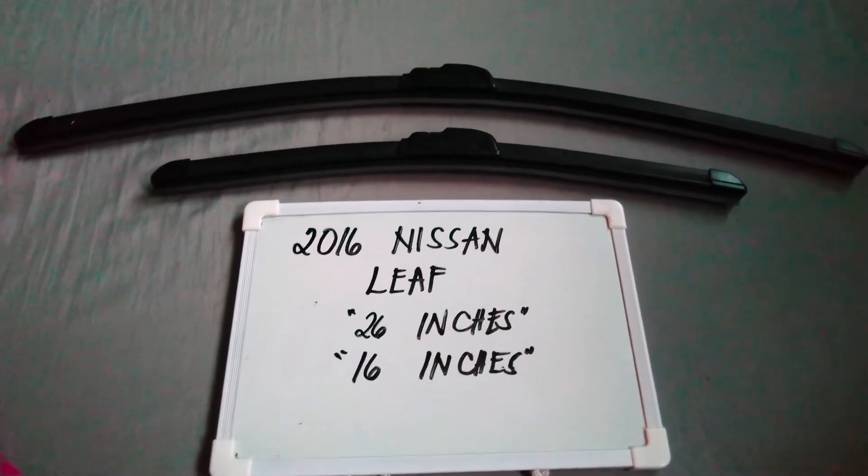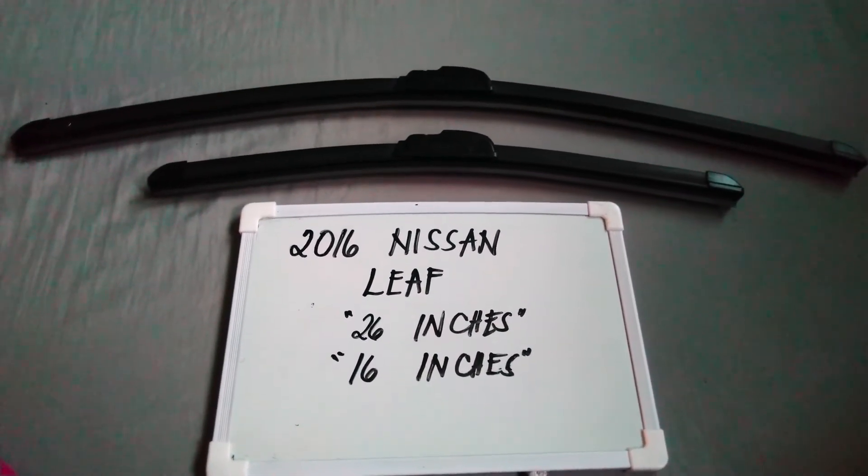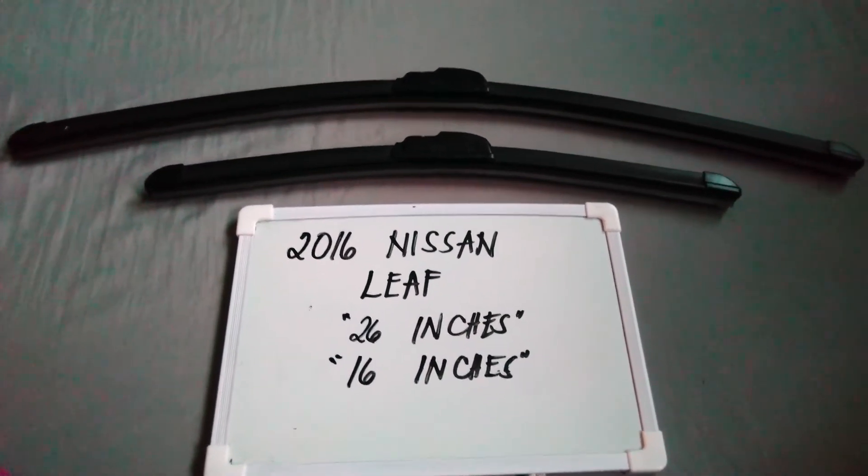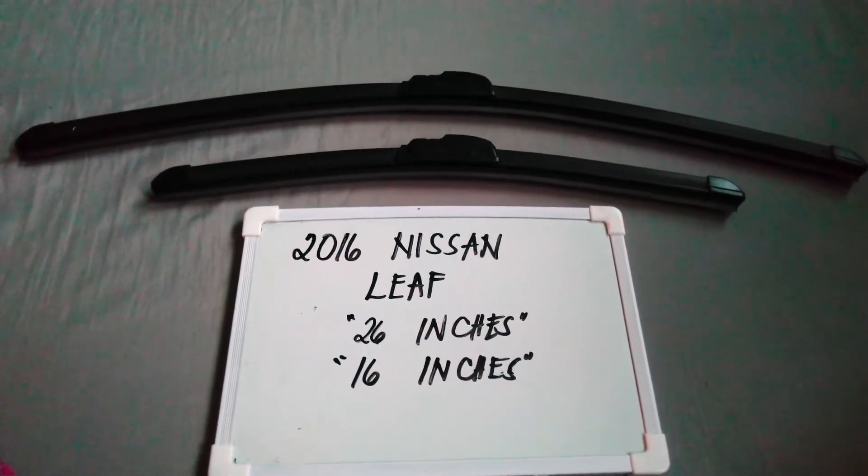If you know a cheaper way to get these blade sizes, just let the rest of us know and leave a comment in the comment section below. Thank you guys for watching and be sure to subscribe.